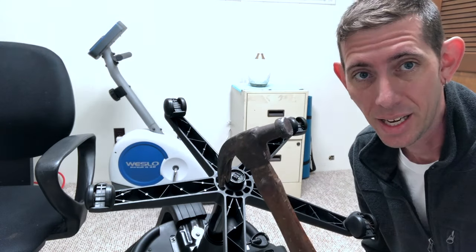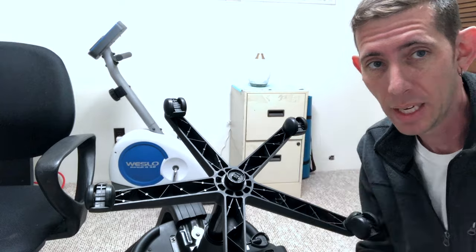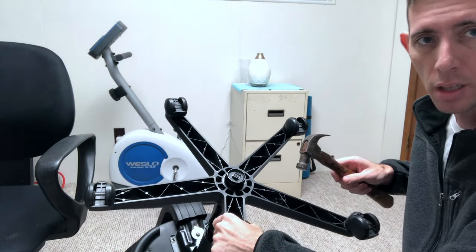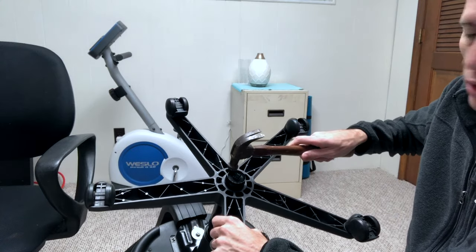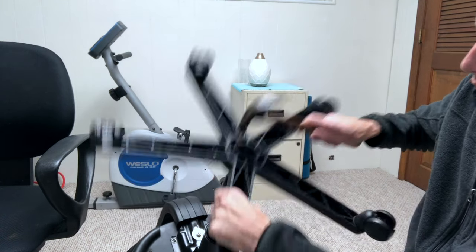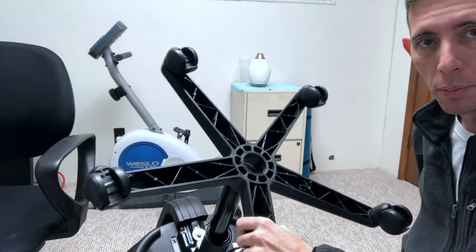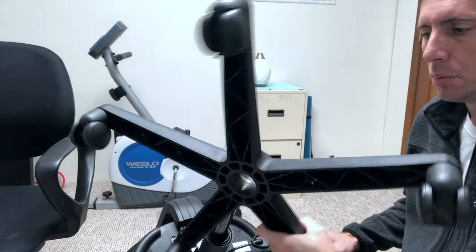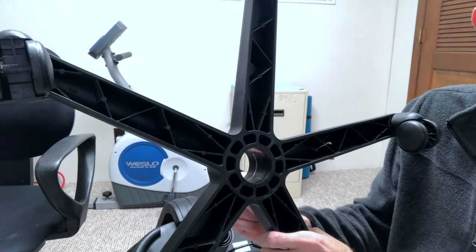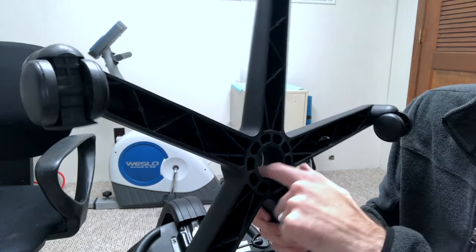I'm going to show you how to fix this. What you'll need is a hammer and an aluminum can. To get the base off, hold up on the base and strike the bottom of the metal tube while pulling — the base will come up off there.